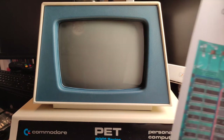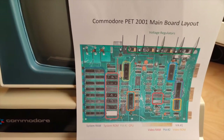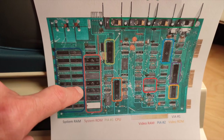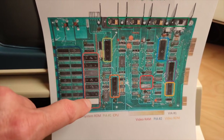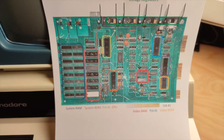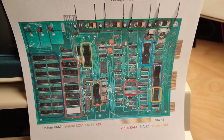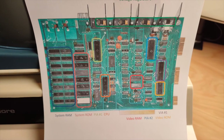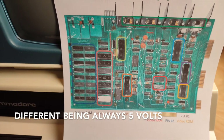I printed out a nice sheet which describes what is what on the board. As you can see, here's the RAM, here are the ROMs. The green thing is the PIA, which is something like the CIA on the C64. We have the CPU, the video RAM which might be faulty, the video ROM which might also be faulty, and a VIA chip plus a second PIA. Up here are all the voltage regulators providing the board with different voltages.